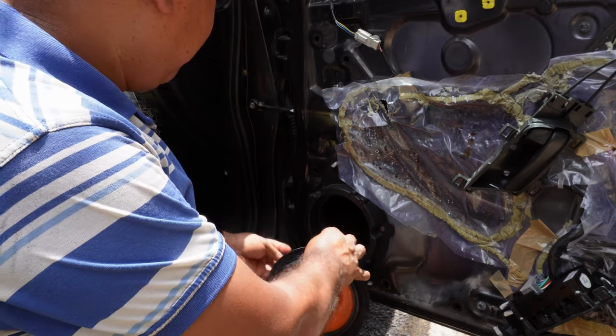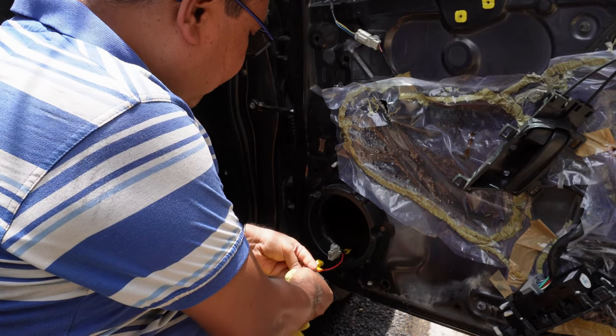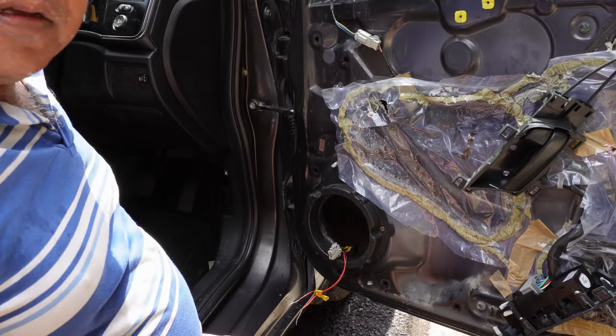Finally the speaker wires have been removed and I will make the contacts clean and dry. After that I will check with a separate speaker. Now let's switch on the radio and check.